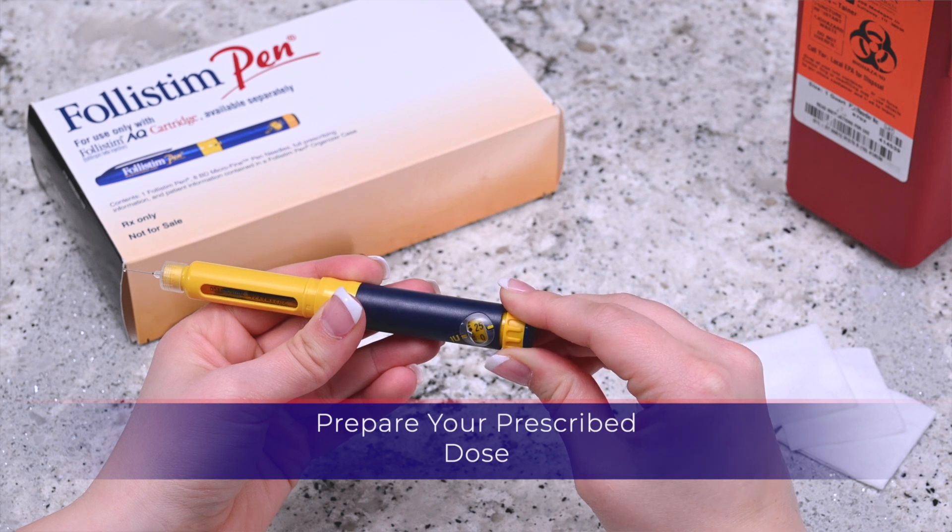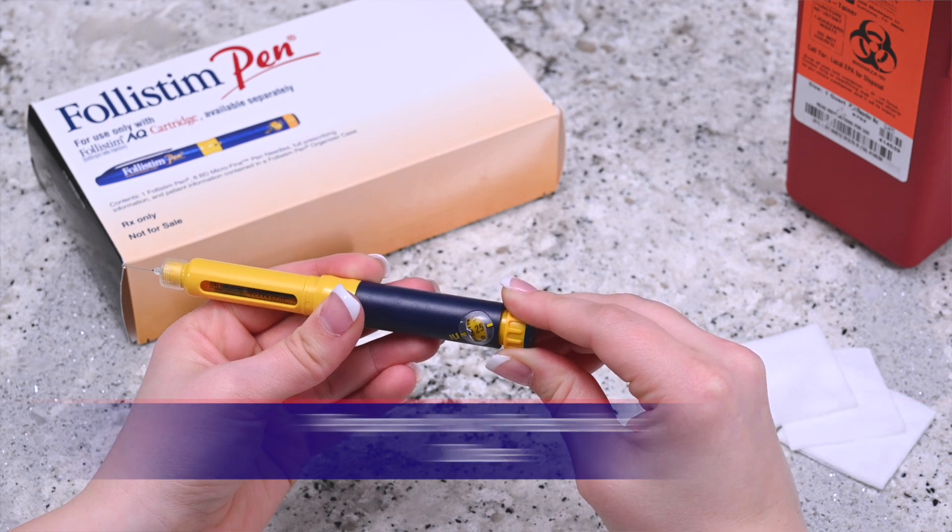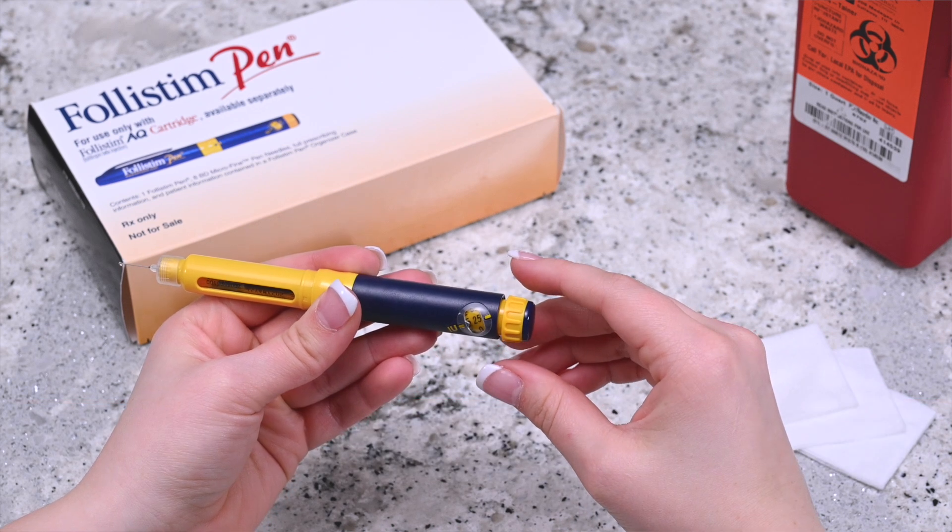Turn the knob until your specified dose appears in the window of the pen. There are three different types of Follastem AQ cartridges: 300 IU, 600 IU, and 900 IU. For any doses between 25 IU and 450 IU, turn the knob to the correct dosage of prescribed medication.